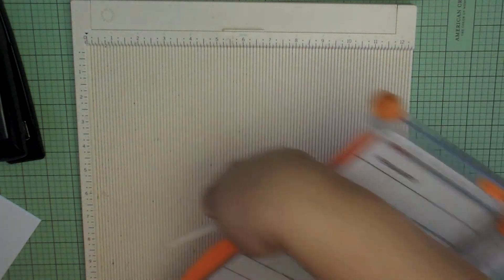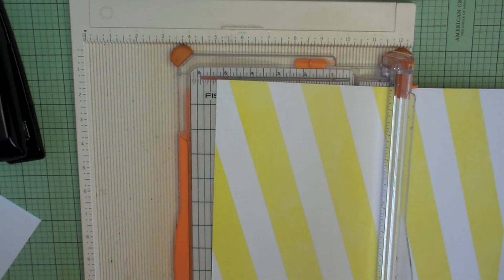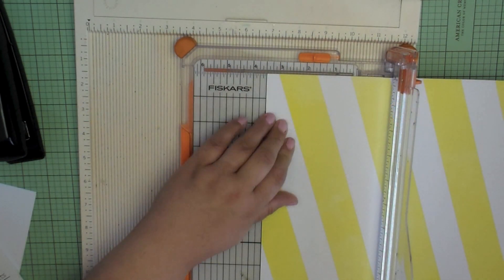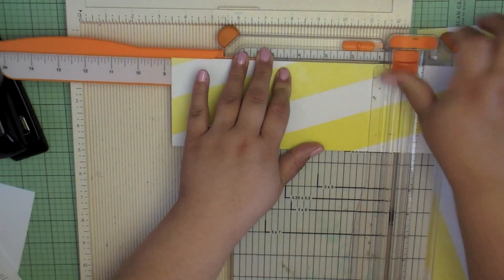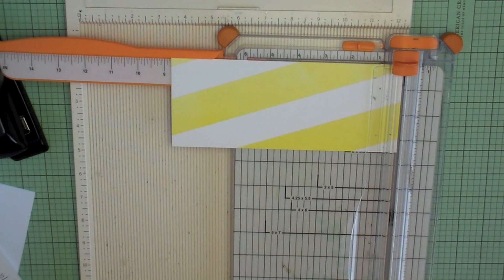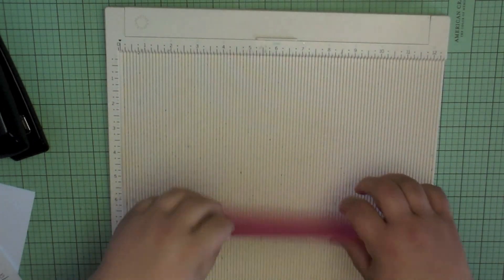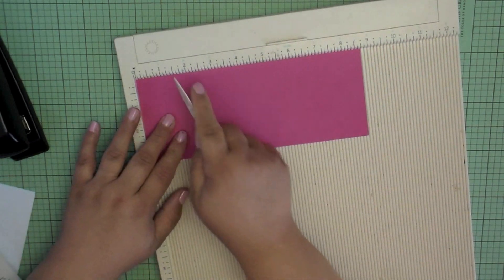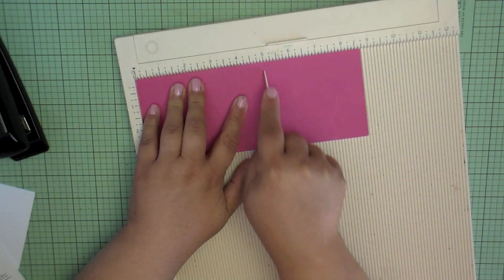A scoreboard and paper trimmer aren't strictly required, but they make life a lot easier. First, cut your scrapbook paper down to three and a half by eight and three quarters inches. I'm using a pretty yellow piece from the It Factor paper pad by We Are Memory Keepers. Once cut, we do some scoring: the first score line is at one inch from the left side, and the second score line is at five inches. That's all the scoring you need.